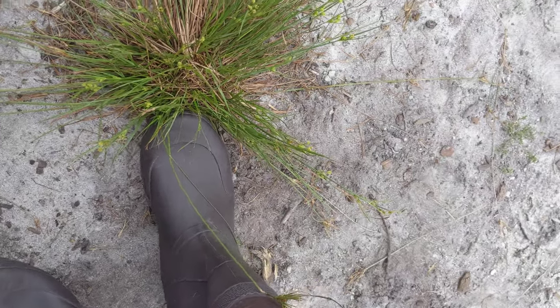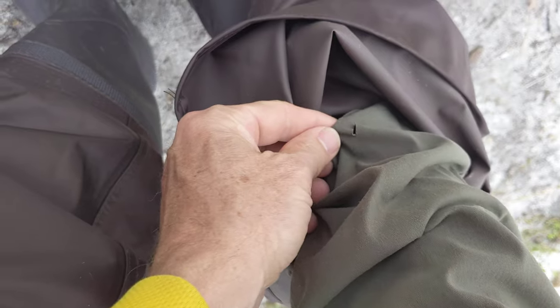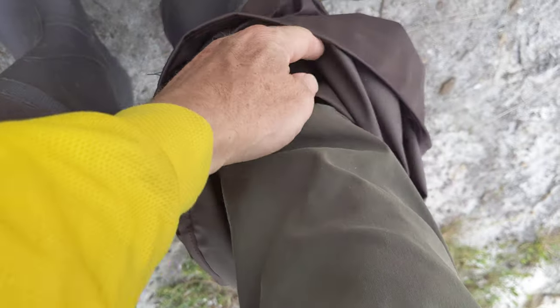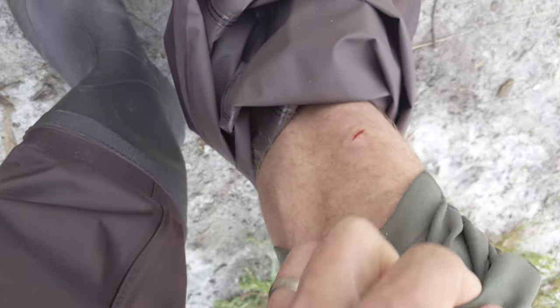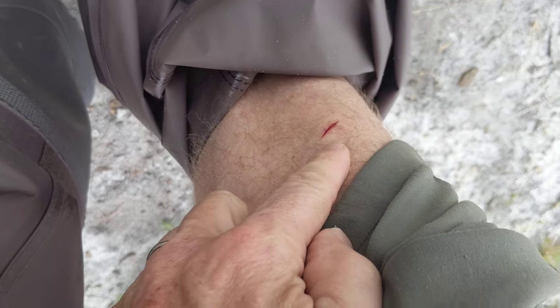Then I started thinking, wait a second — I wonder if I put a hole in my pants too since it went through the waders. Sure enough, I pulled my pants down and I freaking had a hole in my pants. So now I've got to fix my pants and fix my waders. And then after I noticed that, I needed to check my leg — and sure enough I had a good old gash right there on my leg.